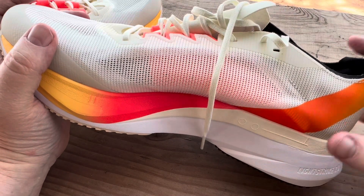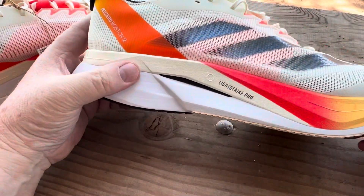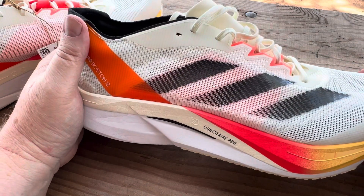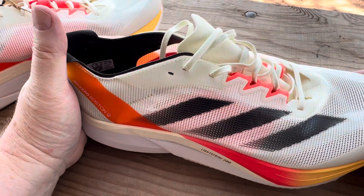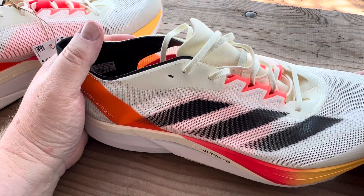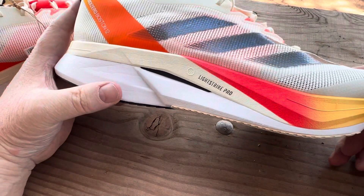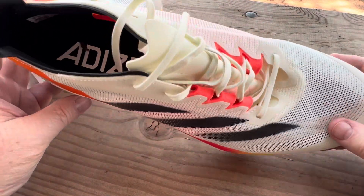It's a little squishy but also kind of firm, so the heel strike feels nice. It's not a lifestyle super-squishy shoe — not like the New Balance 1080 series at all. It's firm, which I think marathon runners prefer.